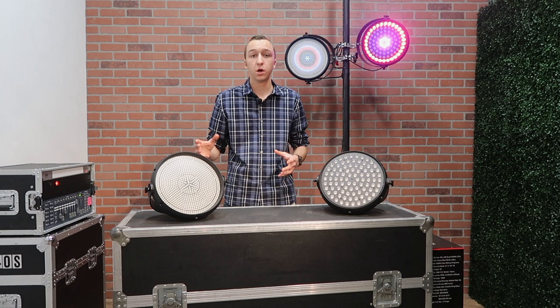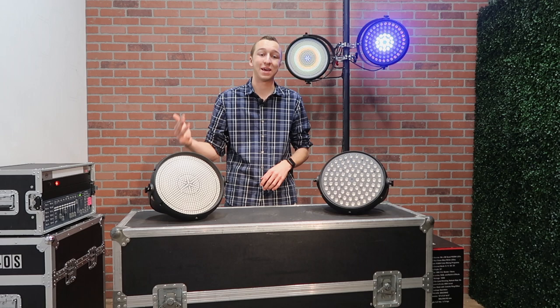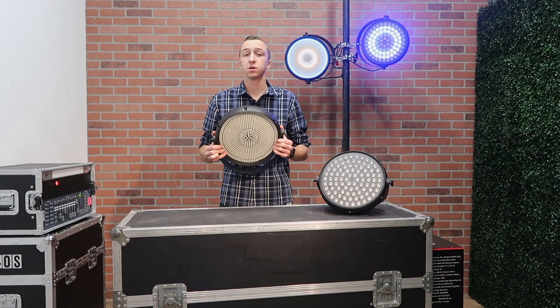If you want a little more control than what's built into this, you can use an external controller or DMX software to control these fixtures. When you do that, you have six, nine, 36, and 41 channel modes. Six being the least amount of control, giving you access to the macros and your dimmer and your strobe, and 41 channel mode giving you access to all of those pixel zones. Lastly, the Q4 strobe comes in at about seven pounds, which makes it a very lightweight LED fixture if you're hanging them up on truss or going up on a ladder to rig them.